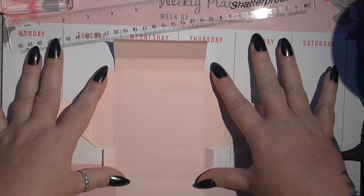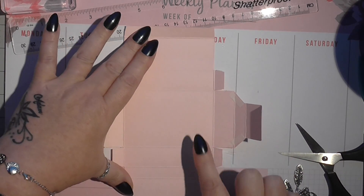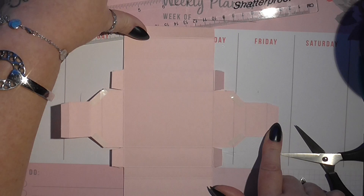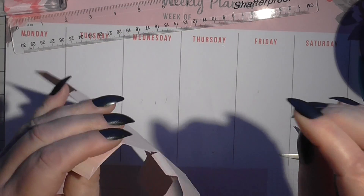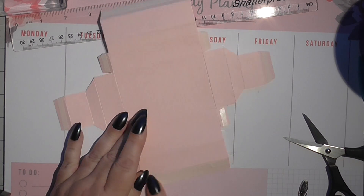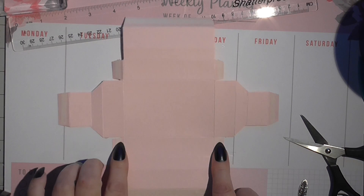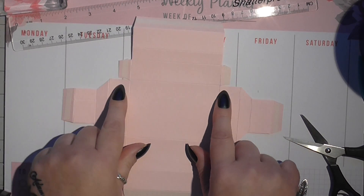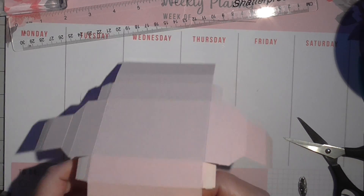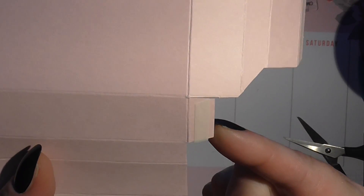Once you've burnished and scored all your fold lines, flip it over so the back is facing you, and you're going to put tape on these little tabs — these four little tabs that you've got — and tape on these two end tabs. Those little quarter inch tabs, you're going to just cut into them on either side so that it frees them up. That's where all your tape needs to be.